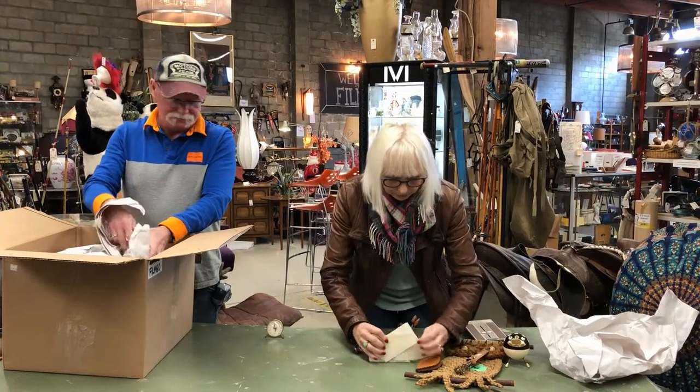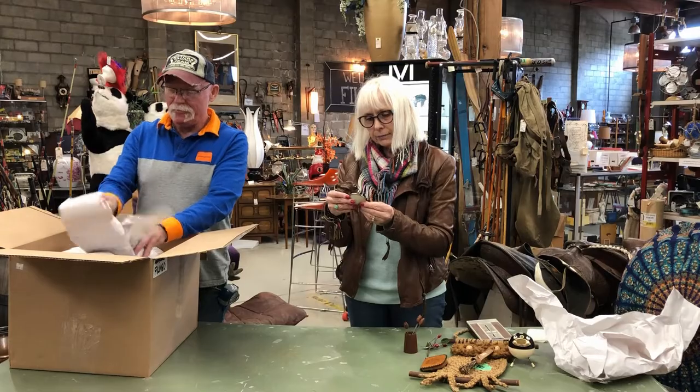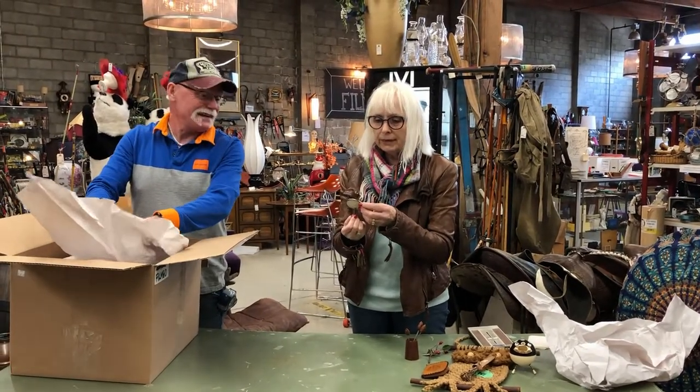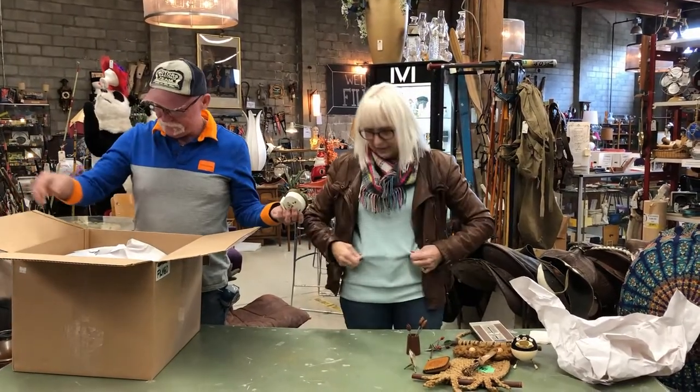Oh, this is just loose paper. And there's that thermometer — oh yeah. What temperature is it in here? Made in Germany. 62. That's why I have this on, and this on, and this on.